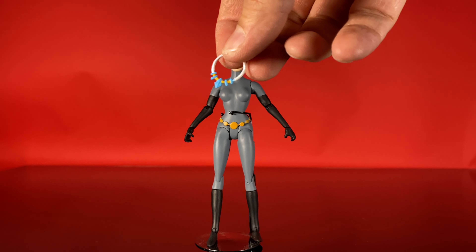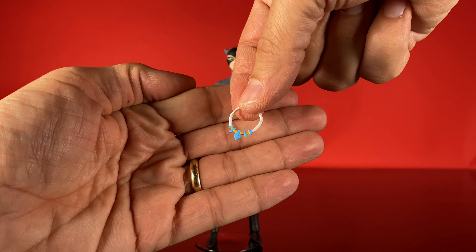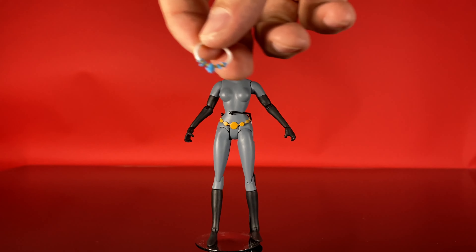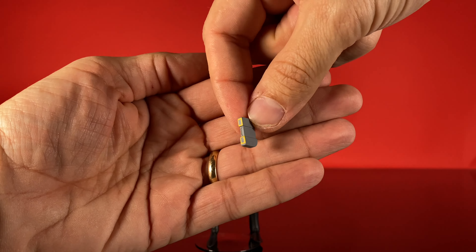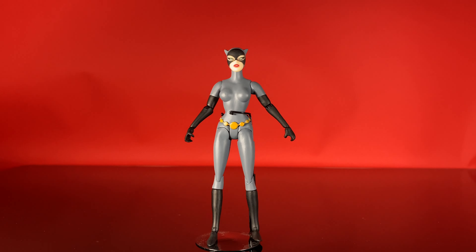Then she's got this necklace that was stolen at the beginning of the 'Cat and Claw' episode, which is where her episode-specific accessories come from. And then she's got her little camera that she used to gather evidence in that episode — it's got a paint app on the end with two yellow lenses. So that's all her accessories.